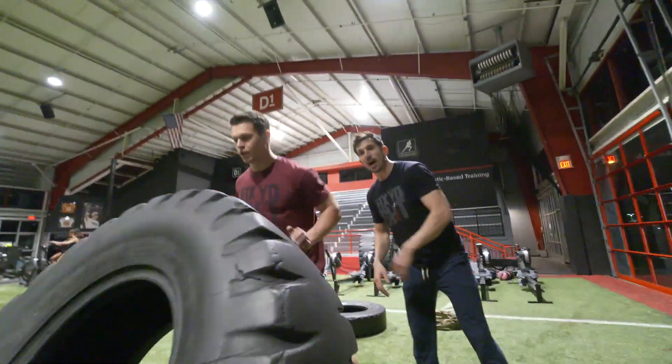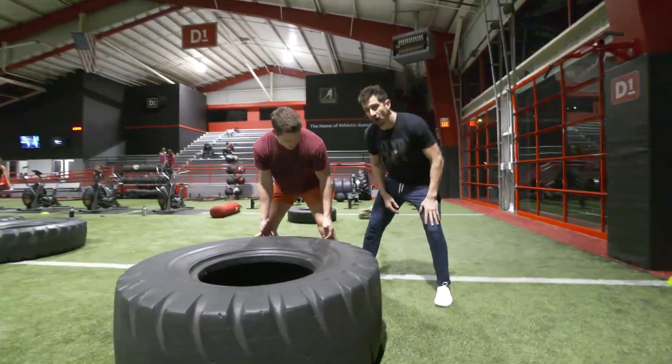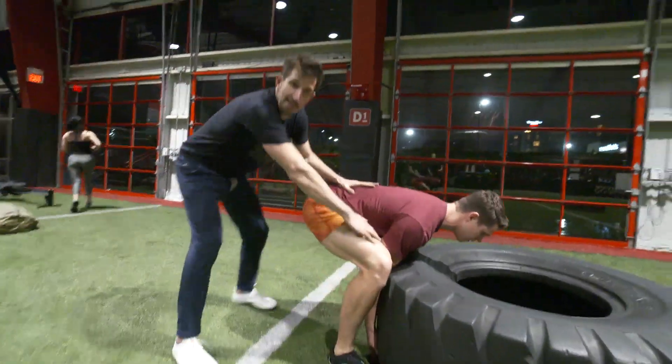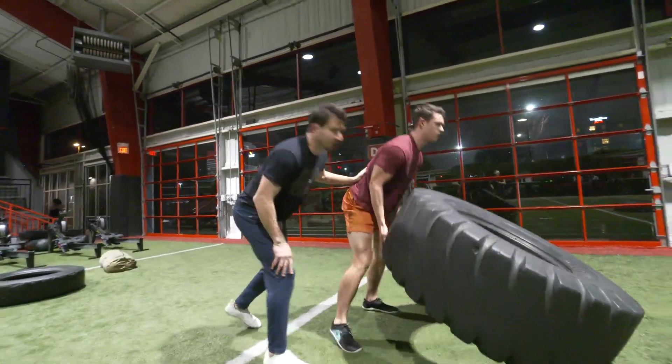Whether you're lifting a tire or a log, what you want to make sure to do is this: get your feet as close as you can, wrap it around the object, get super close to it. Get all the way down, keep that back flat, keep your knees wide. Use your momentum to lift, keeping that back flat, and push forward.